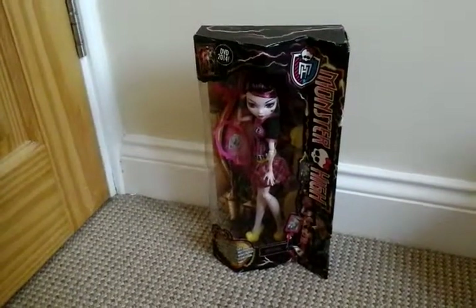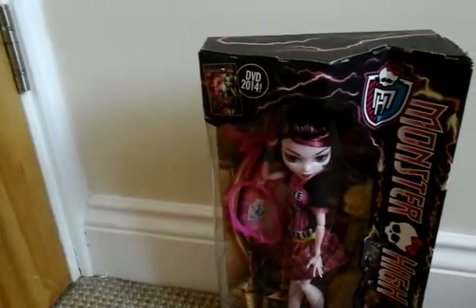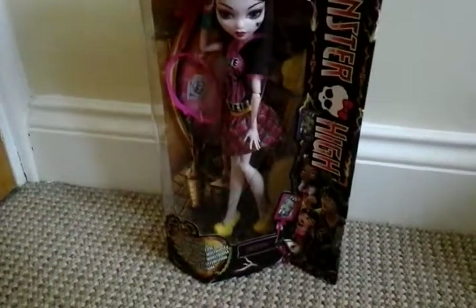Hi guys, it's me at EmptySchoolVideos and today I have another Monster High Freaky Fusion review.